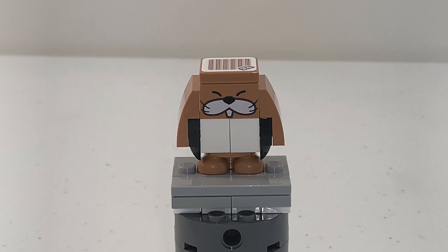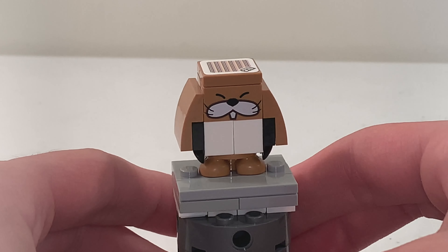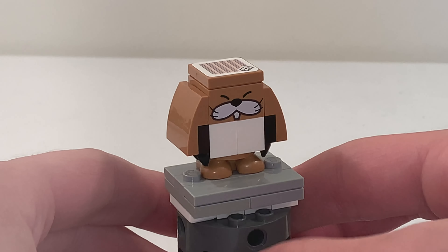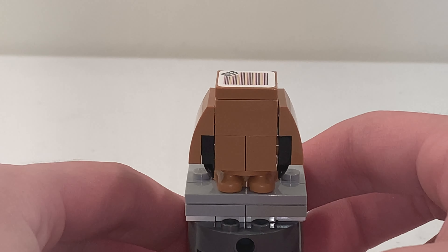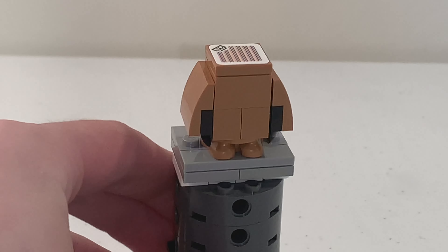For Monty Mole, this is the same character who appeared in some other LEGO Mario sets from the first wave, like the Desert Pokey and the Monty Mole and Super Mushroom expansion sets — notably that face print at the front, and there are no prints at the back. We also have a 2x2 tile barcode on top, which means Mario can step on Monty Mole one time to get 1 coin.